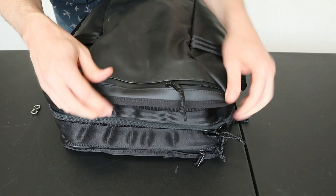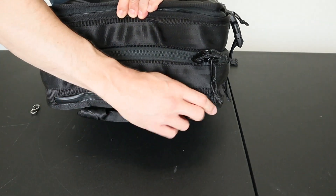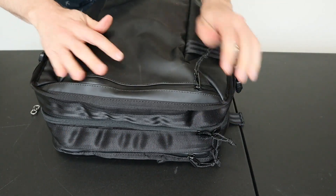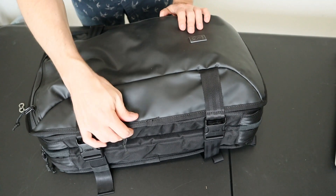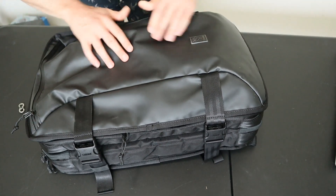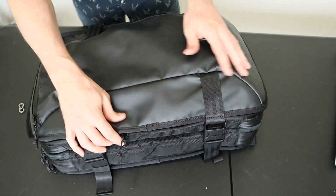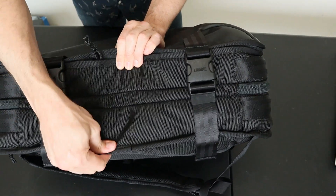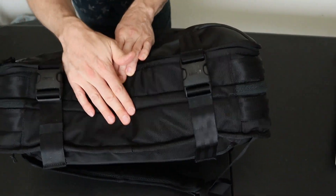Two of the zippers are waterproof YKK AquaGuard — on the top slash pocket and on the laptop compartment — which greatly increases the water resistance on these two pockets. However, it's worth noting that this is not a waterproof backpack. Unlike some of Chrome's messenger packs like the Barrage, the Machete doesn't have any waterproofing outside of the TPE coated front and these two zippers. The 1680 denier fabric is relatively water resistant to begin with, but that's due more to the thick basket weave and not to any waterproof coating.